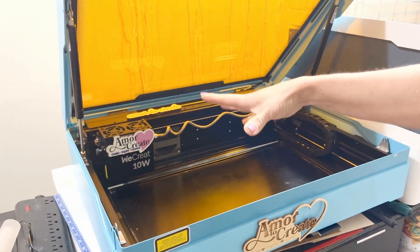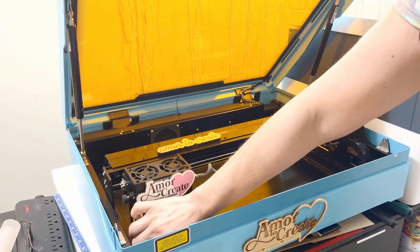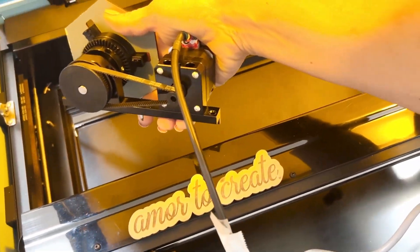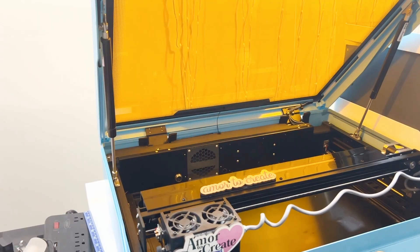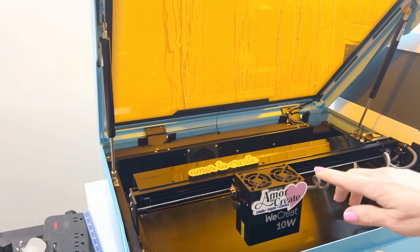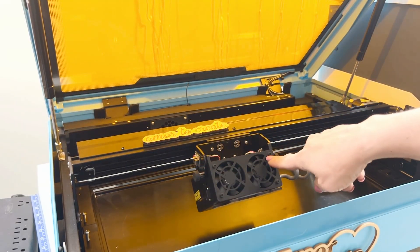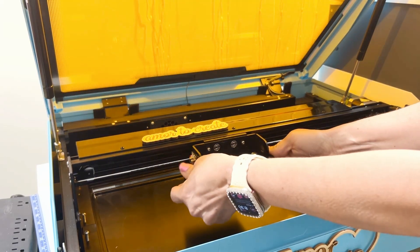To use a rotary attachment on the WeCreate Vista, you move the gantry or the laser head to the front of the machine and place the rotary attachment where it belongs. Remember that you need the machine to be off before installing the rotary attachment. Then simply take the laser head — it has two screws on its side — unscrew each of the screws, and flip the laser head. That way, you are ready to use the rotary attachment.